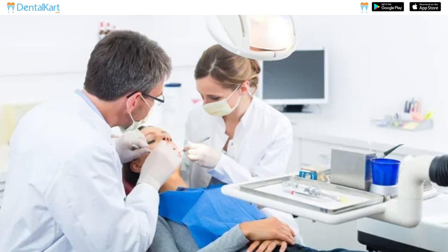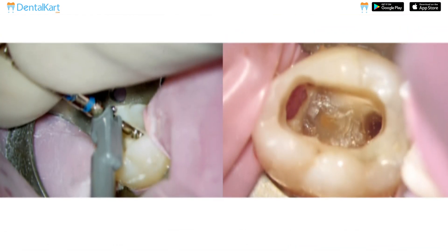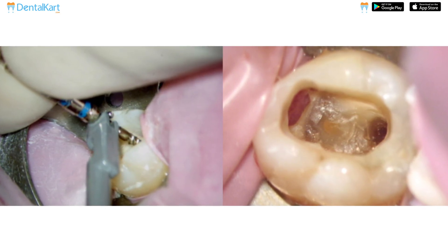In cases of re-treatment of a previously treated root canal, the Walden Paste Carrier can aid in the removal of existing obturation material.